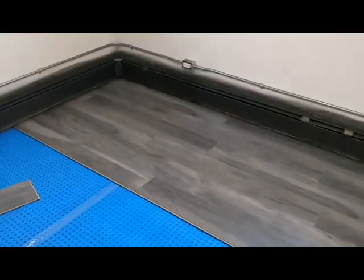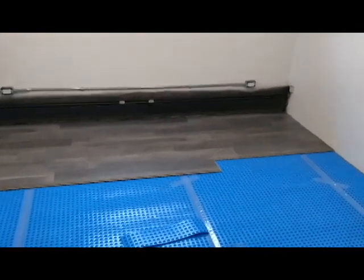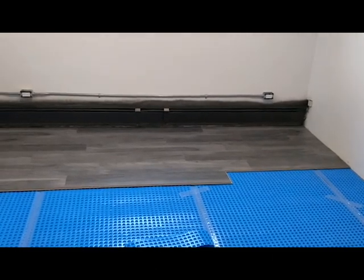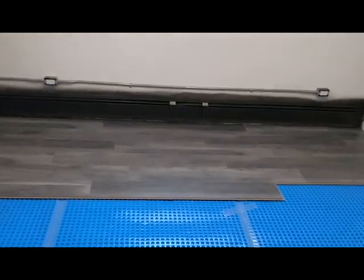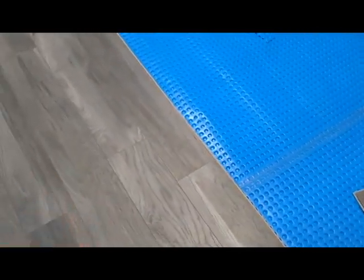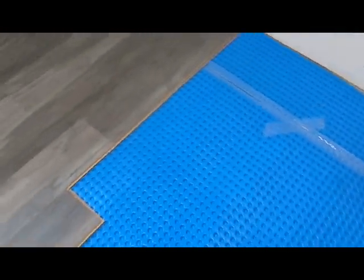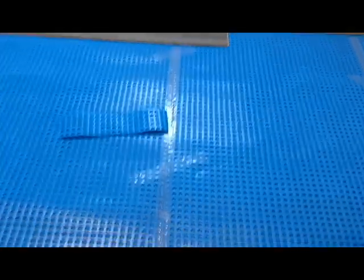This is a basement apartment that's been spray painted and still needs the final walls painted. It's actually being converted from a two-bedroom apartment into a short-term Airbnb, hence the new floor and renovation. The nice thing about this product is that even with laminate on it, when you walk on it, it sounds and feels a lot like the main floor of a house. You get the warmth, the dryness, and all those benefits.